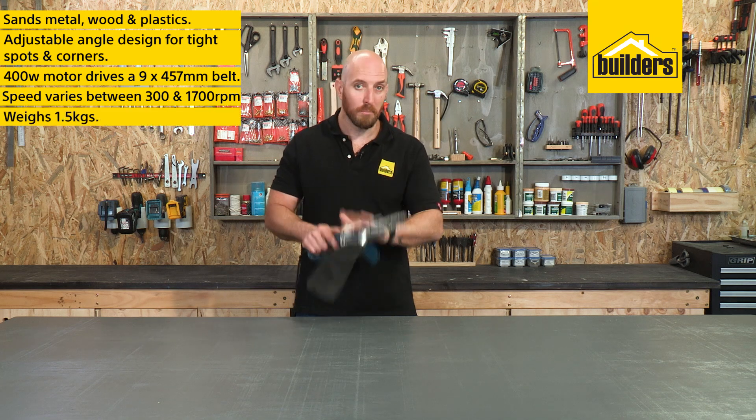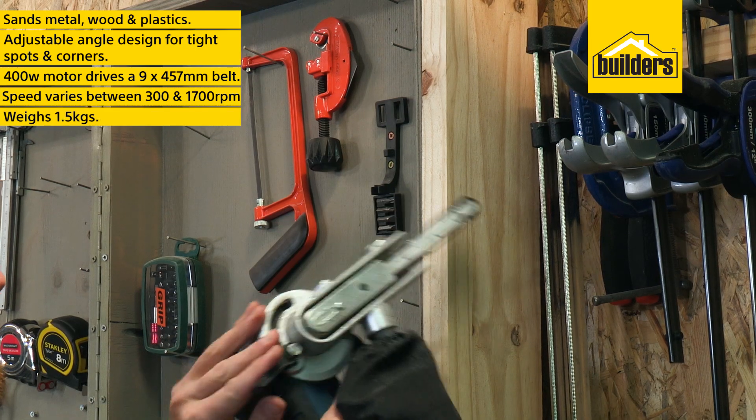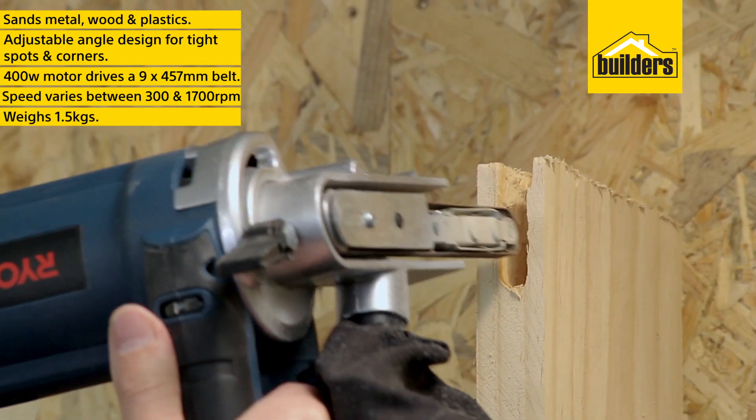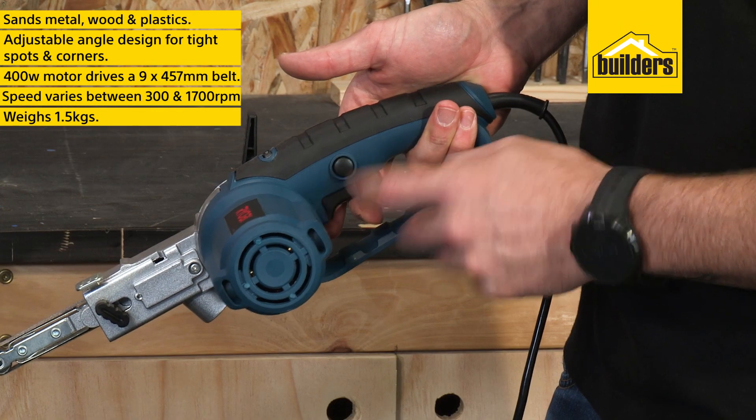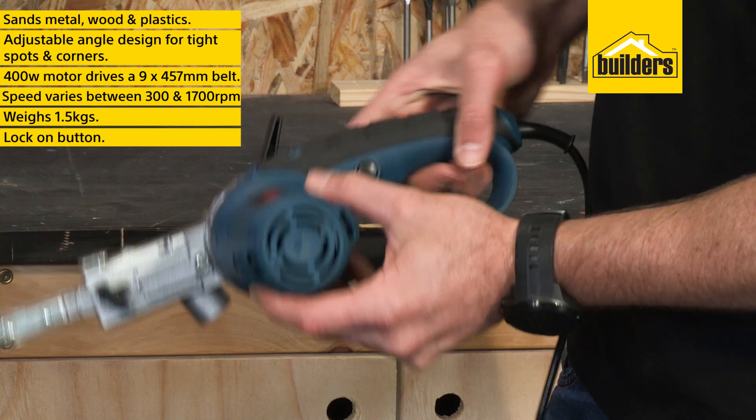The lightweight of only 1.5kg and the adjustable head make this sander very easy to use and very handy, especially for those quick jobs. And for those longer jobs, the lock-on button prevents user fatigue.